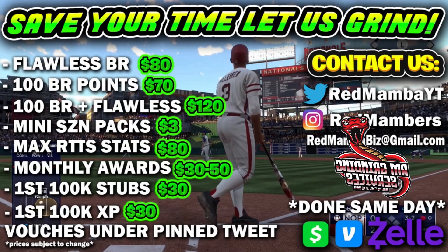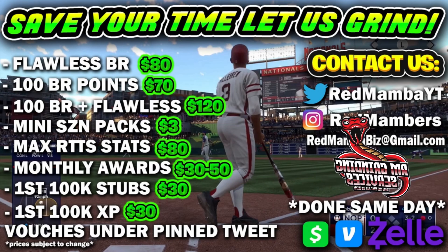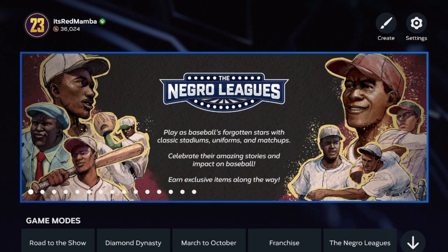If you guys need literally anything on MLB — Flawless, XP for the new program, stubs for any new players, monthly awards, anything on MLB — hit me up on Twitter, Instagram, or email me at redmambabiz@gmail.com. We have a full team ready to grind. Hit me up if you have any questions.